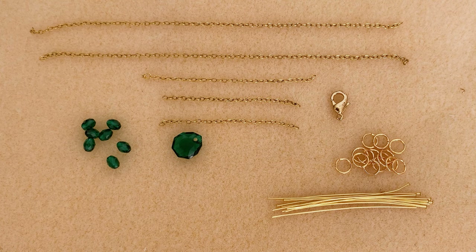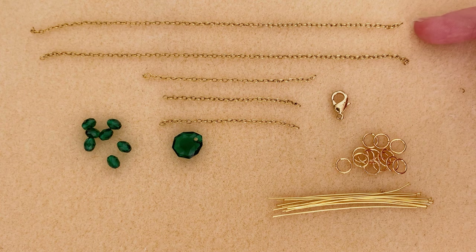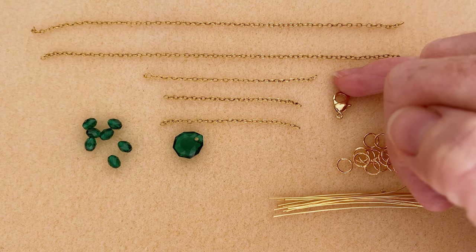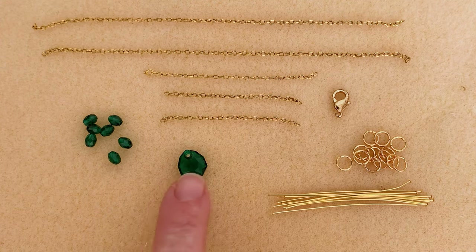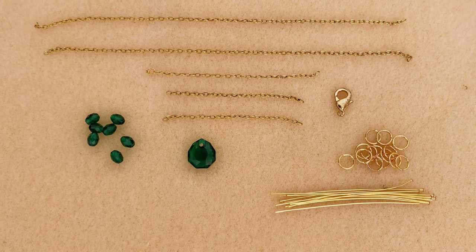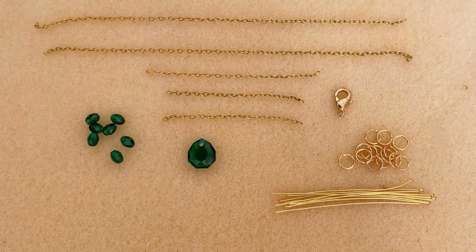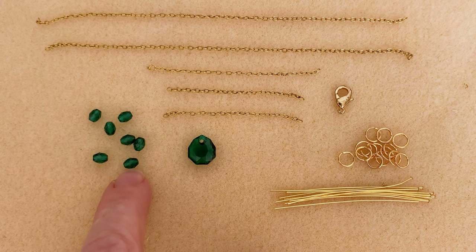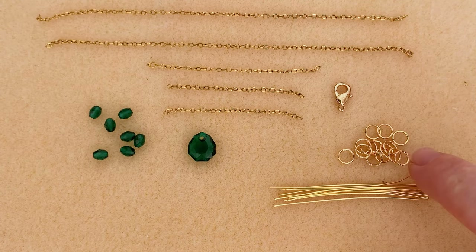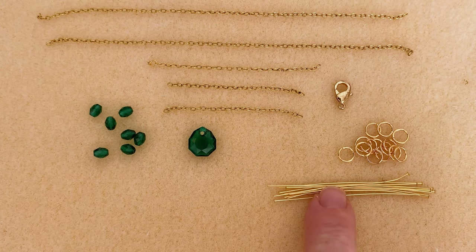I've pre-cut my chain: two lengths that are six inches each, a 2.5 inch length, and two that are two inches. I have an 11.5 millimeter majestic pendant by Prestige — it does come in other sizes too. You could consider the larger 16 millimeter size. I also have little olive beads, which are Prestige crystal, five millimeters by four millimeters. I have a lobster clasp, six millimeter jump rings, and some head pins.